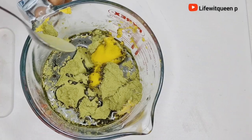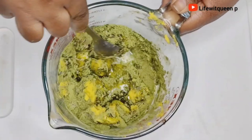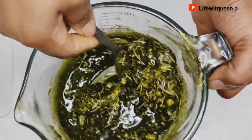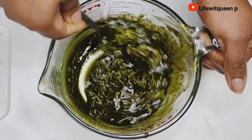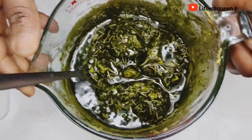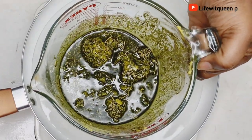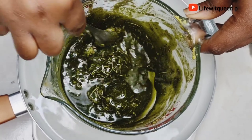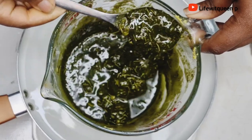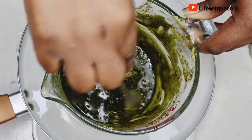Once I'm done adding all the ingredients, I went ahead and mixed everything together. I'm going to be doing the double boiler method and allow it to sit on the double boiler for about 30 minutes.